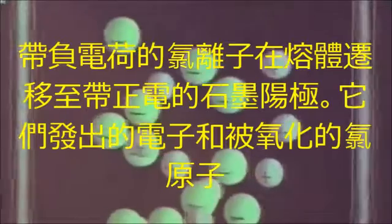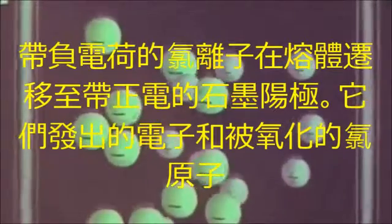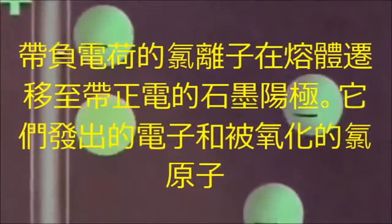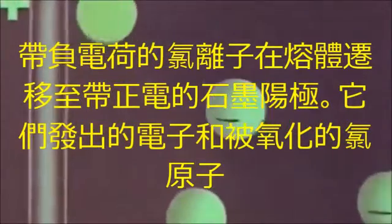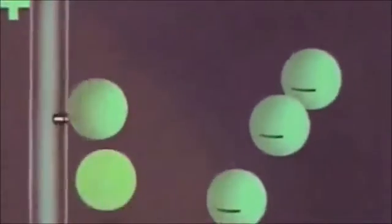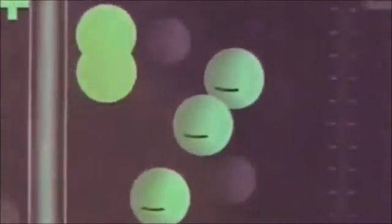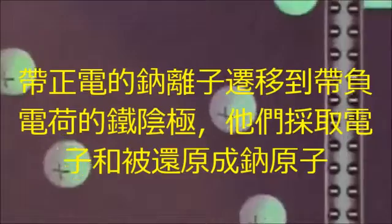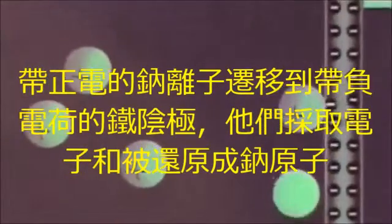The negatively charged chloride ions migrate in the melt to the positively charged graphite anode, where they emit electrons and are oxidized to chlorine atoms. The positively charged sodium ions migrate to the negatively charged iron cathode, where they take up electrons and are reduced to sodium atoms.